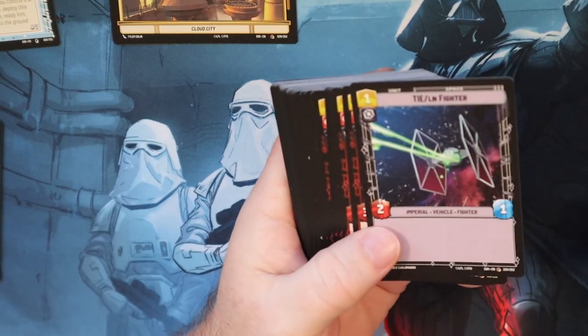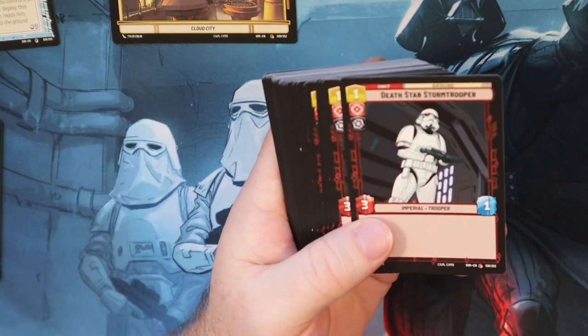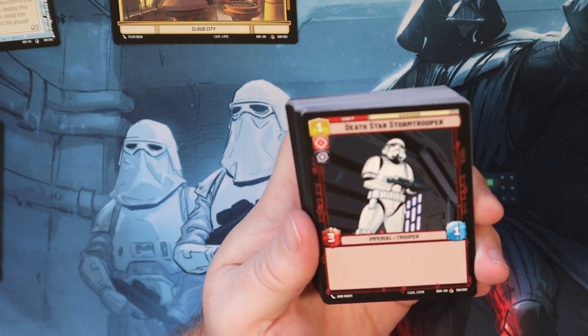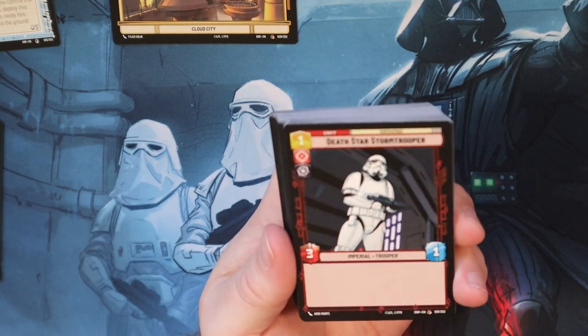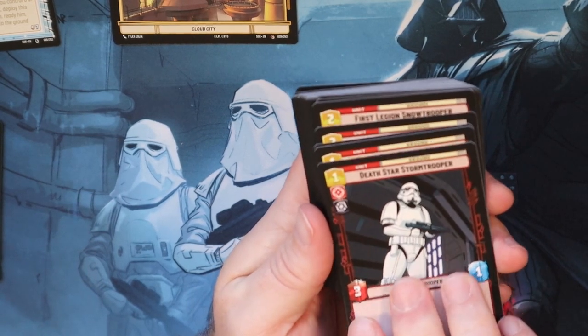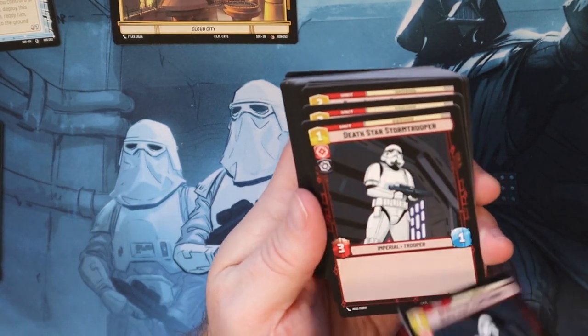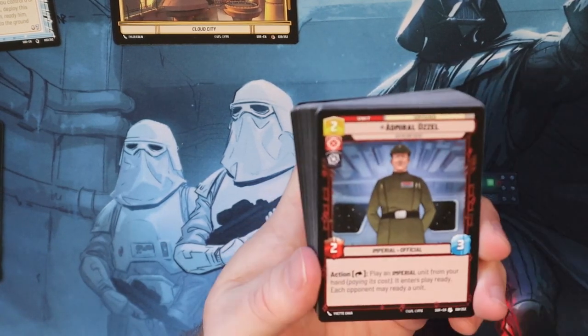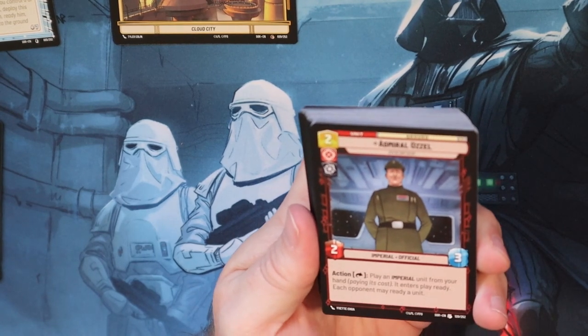TIE Fighter - I love the TIE Fighter. I did kind of a Voltron thing where I would put the plus one, plus one counters on him along with some other counters, and he'd get pretty beefy. Star Trooper - pretty good, 3-1 with a one pip. I think that's a strong card as well because it's cheap, it does a lot of damage, and if you're playing some decks you can ping them off and get another trick.